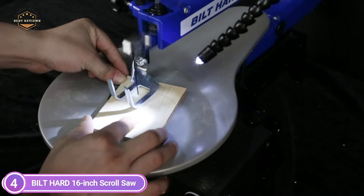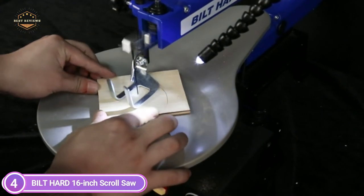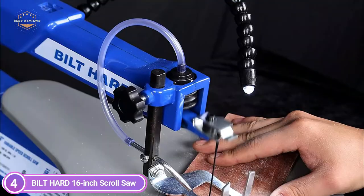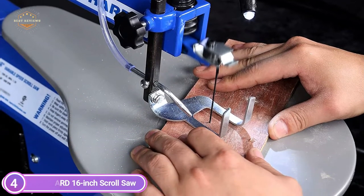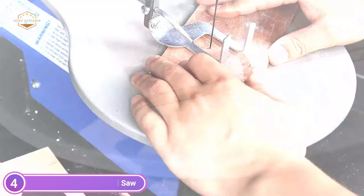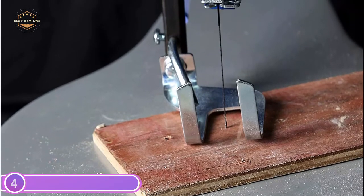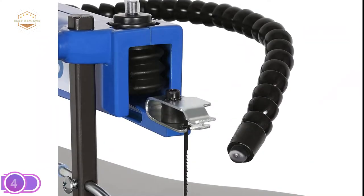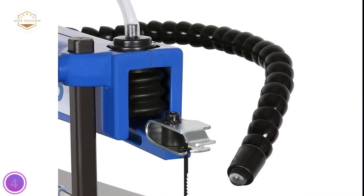It is capable of cutting wood as thick as 2 inches in two directions, and has 16 inches of throat depth. The cast iron base reduces vibration for more precise cuts and ensures long-lasting durability even in challenging work environments. Three screw holes in the base allow you to secure it to your workbench. Based on a dust port and dust blower, the scroll saw also comes with a universal joint LED working light to keep the area free of dust and secure.